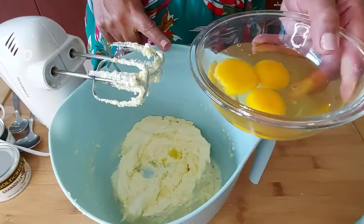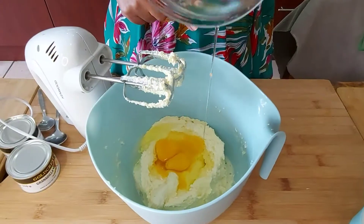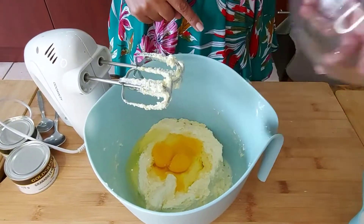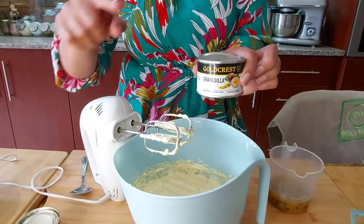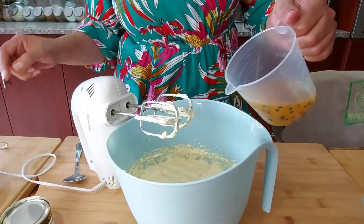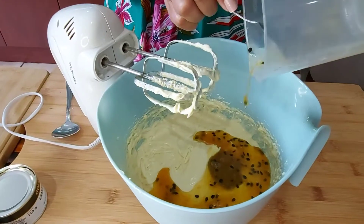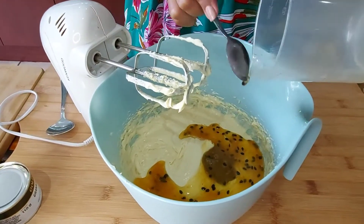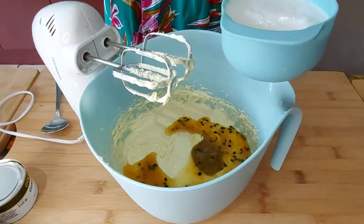I've added the zest of one lemon and I'm adding my three eggs and mixing. I've got two grenadilla pulps here and I'm adding one and a half of them to the batter. I am also adding one cup of buttermilk.